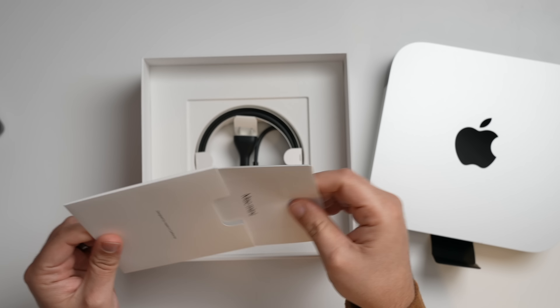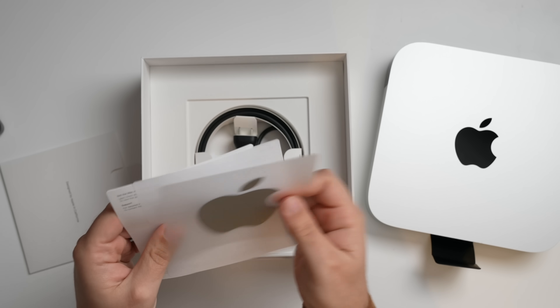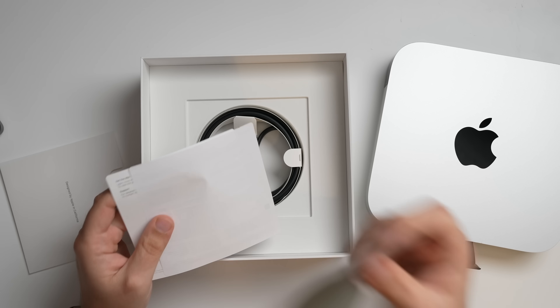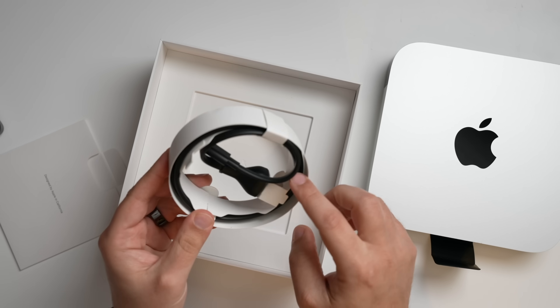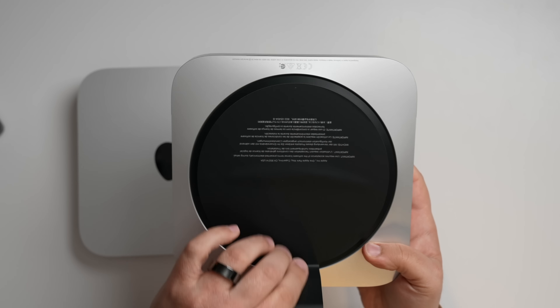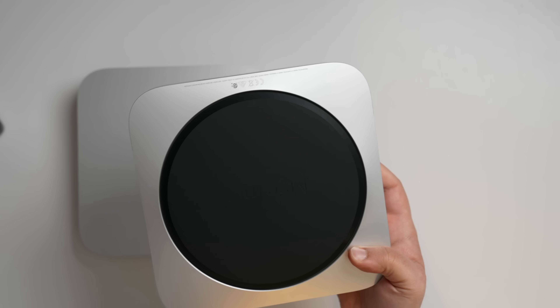There's a little pull tab, and it's a simple unboxing overall. We've got our booklets, which are getting smaller and smaller with each release, and a matching silver Apple sticker. Of course, you also have the power cable for the Mac Mini. At the bottom, there's a tab you have to pull, and you'll see it says Mac Mini.